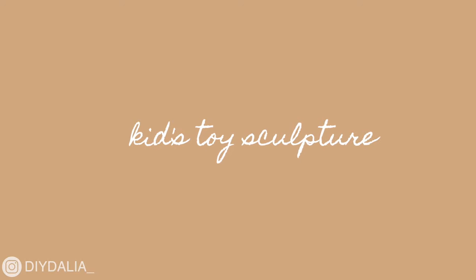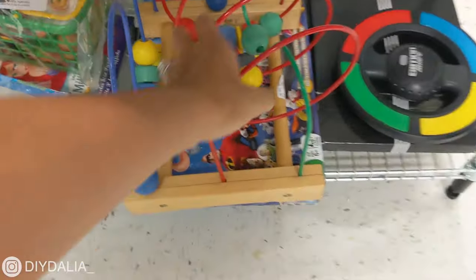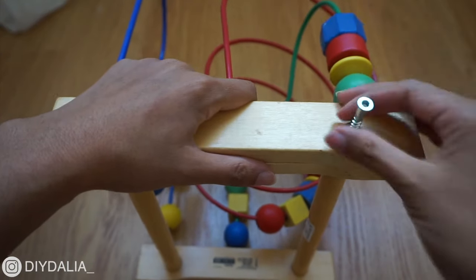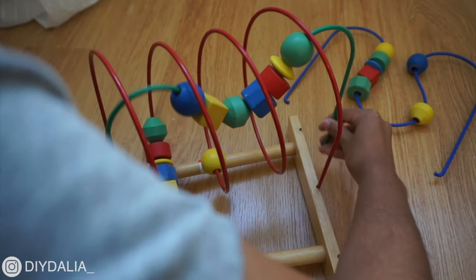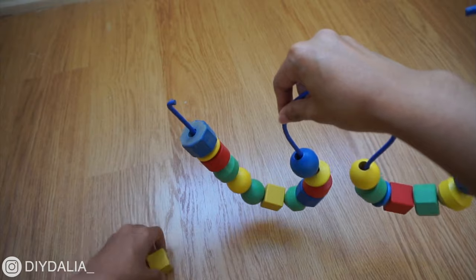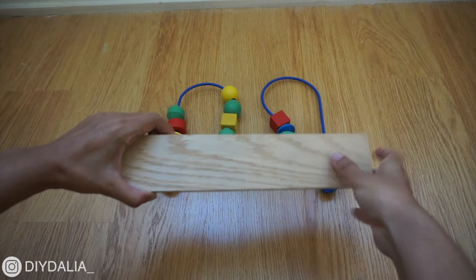Just as I was about to leave the thrift store, my husband pointed out a toy set in the toy section — one of the most popular toddler toys — and said 'I wonder what you could do with that.' That got me inspired. It turned out to be the Ikea Moola bead roller coaster toy. It's bright and definitely doesn't look like decor as-is. I took it home, disassembled it, got three different shapes, moved all the beads onto one shape, then grabbed a piece of wood and marked off two spots for the feet.